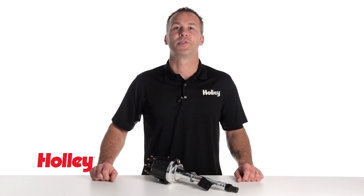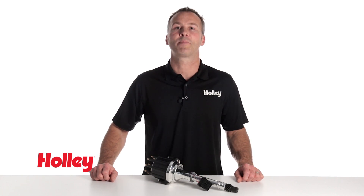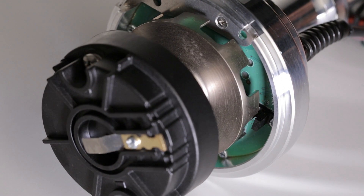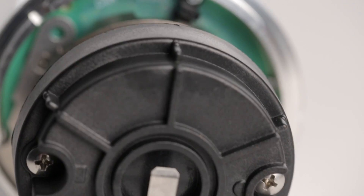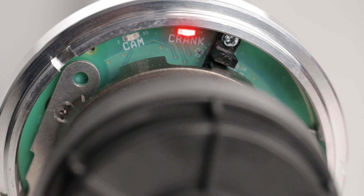Holley's distributor design includes dual Hall Effect sensors for both the camshaft and crankshaft signals. Hall Effect sensors offer better protection from radio frequency interference than the traditional magnetic style pickup units can. A precision machined shutter wheel provides precision timing control, even at extreme RPMs. And the integrated LEDs make setup easy.